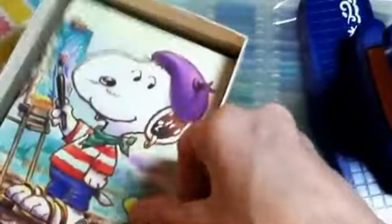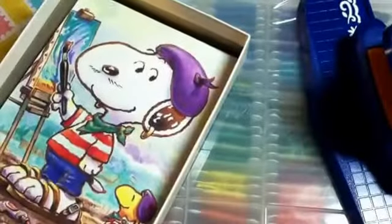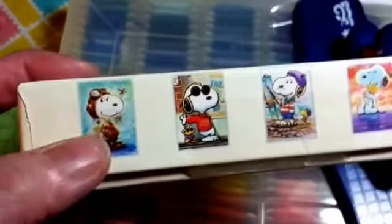The only ones left in the box were Snoopy in Paris and then Snoopy hugging Woodstock, and there's enough of those that I can use them. There were supposed to be a couple of other images — there was Joe Cool and then Red Baron Snoopy — but those weren't in the box. That's okay.